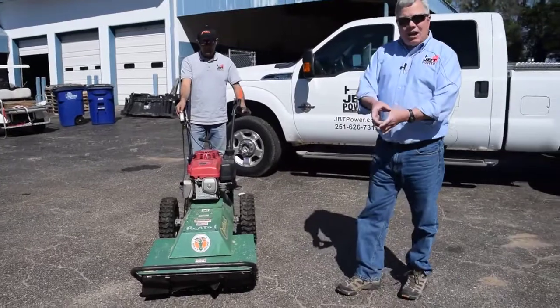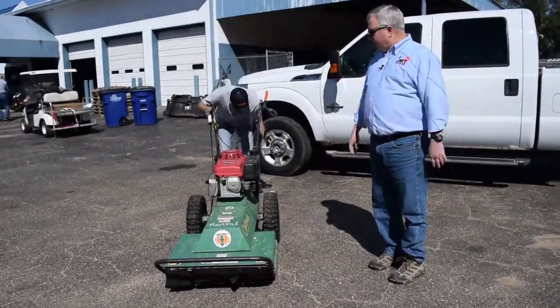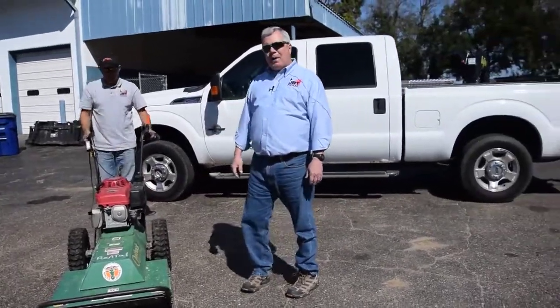Again, it's not going to take down trees like this, but it's great for brush and small vines and twigs. This is a Billy Goat Outback brush cutter.